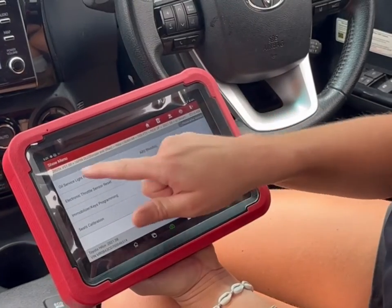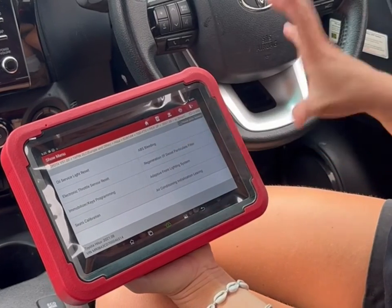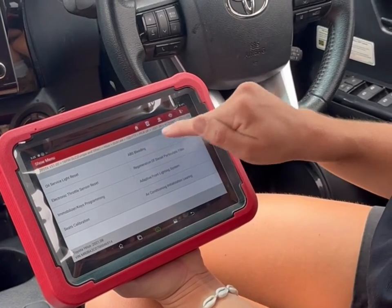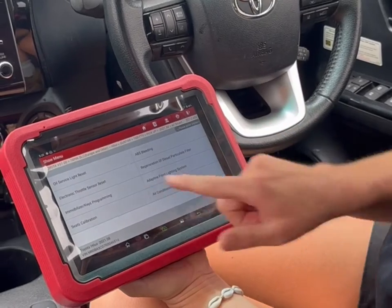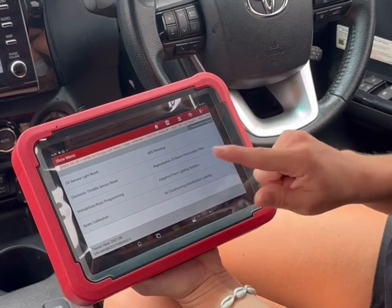Some of the special functions available on this vehicle include oil life reset, DPF regen, injector programming, and ABS bleeding — which is quite a popular one — along with electronic throttle reset, key fob programming, and a few others.